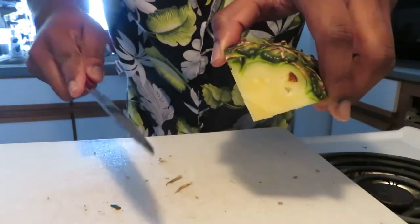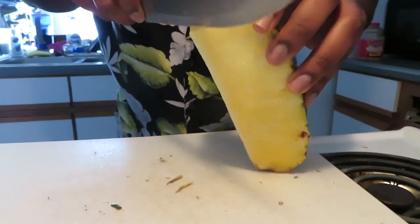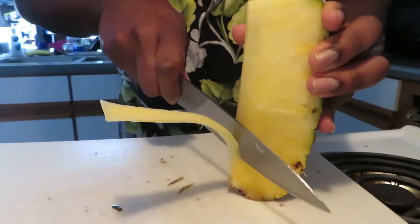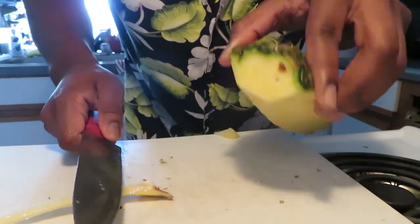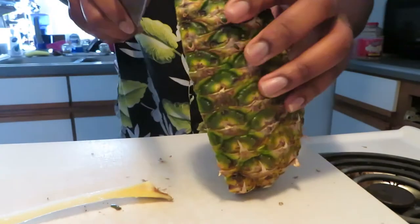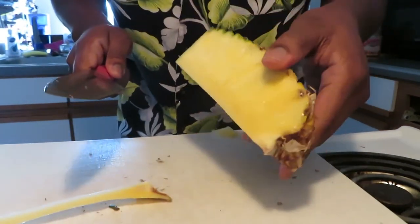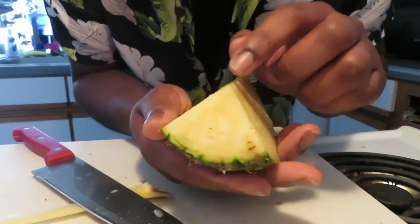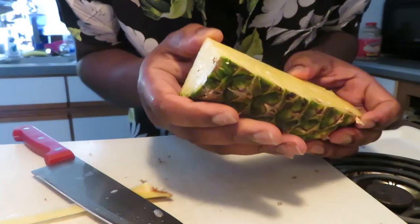Basically, this is the core right here — you can see it there. What you do is just take the knife and slice that part off. I slipped a little bit on the first one, but that's it — the rest of it is usable. Do the same for all the other pieces. There you go — the core is removed.